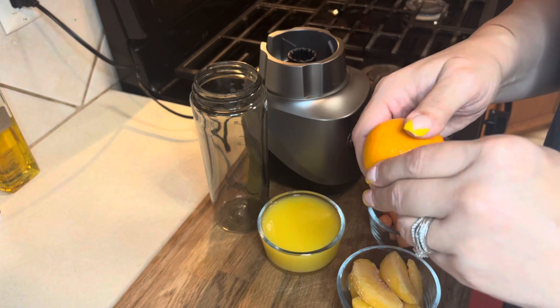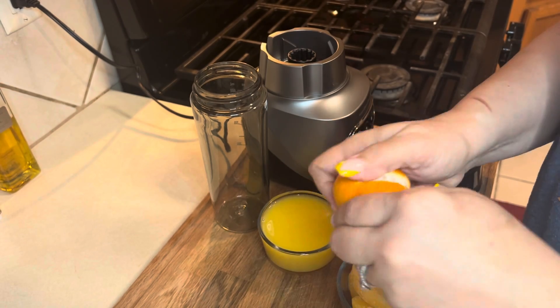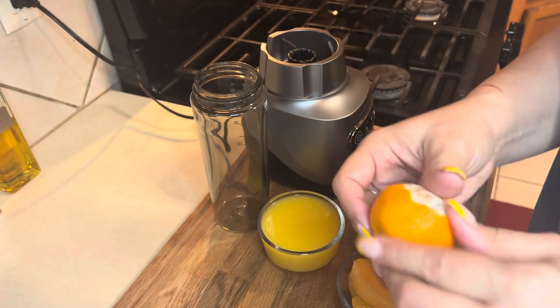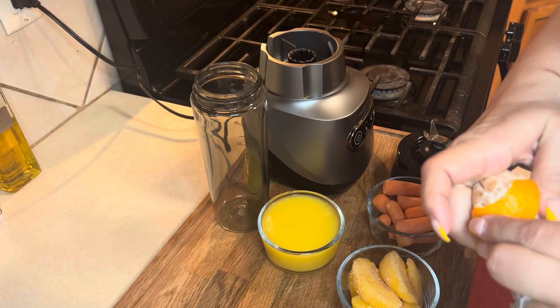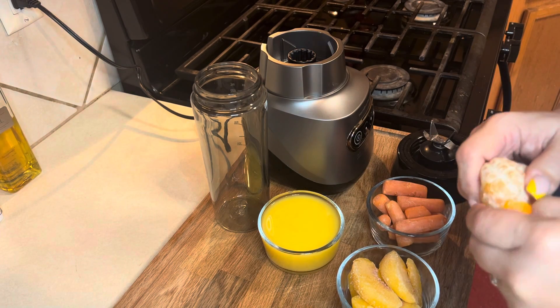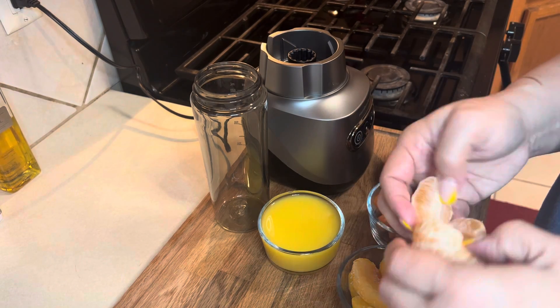The first thing I'm going to do is peel this orange. These are the easy peels — they're very easy to peel. My peaches are frozen and this is orange juice without any pulp in it. Then I have carrots. I have about a cup of everything.